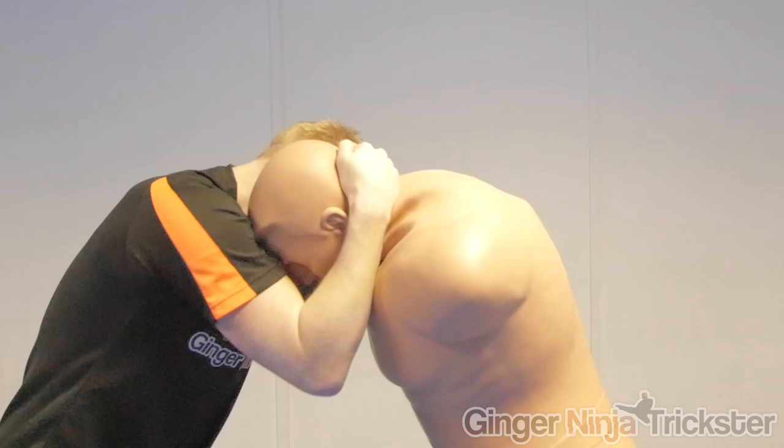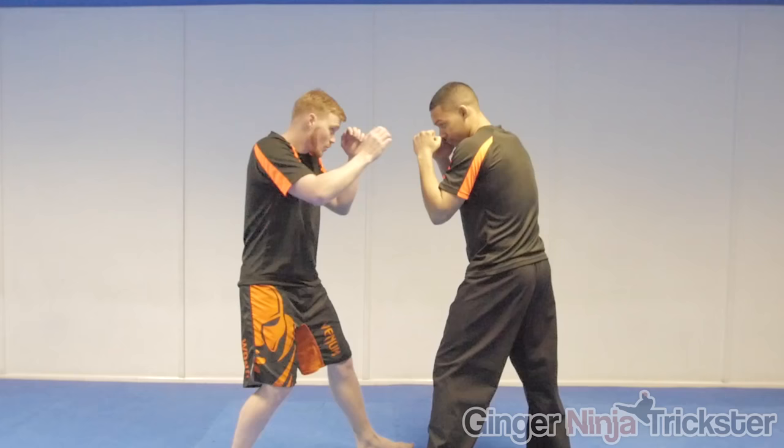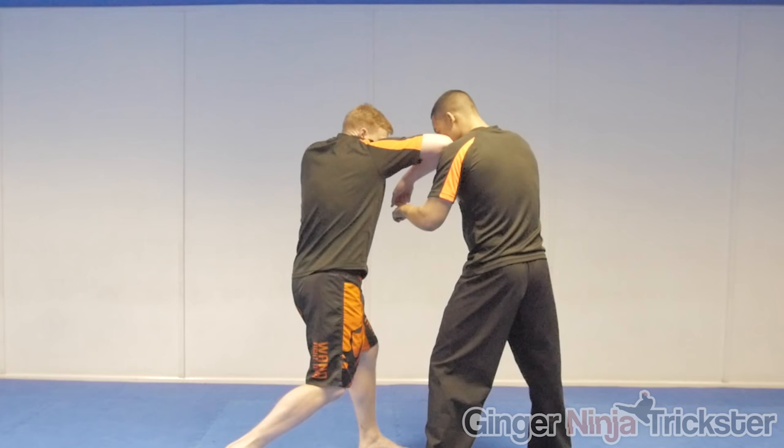At close range, like in a clinch, you really need to rotate your shoulders and hips well to create your power. I also recommend clearing the guard so you are more likely to land the strike.